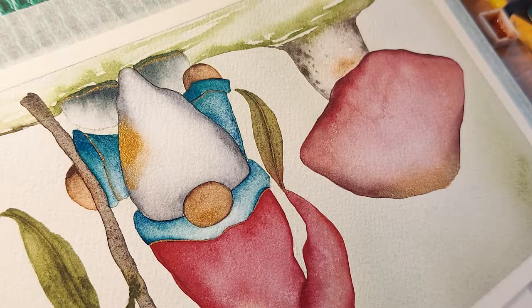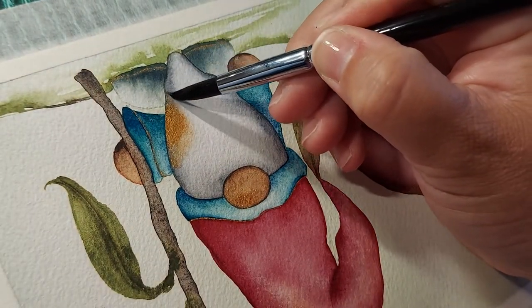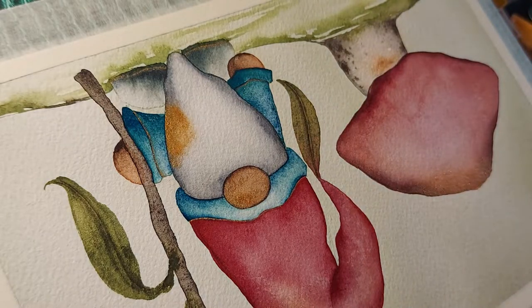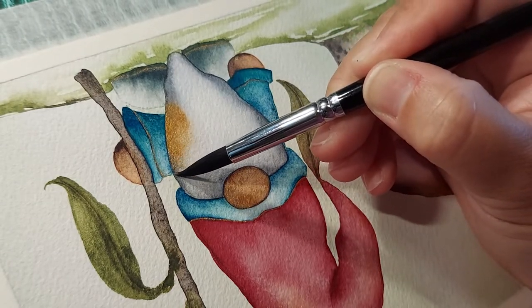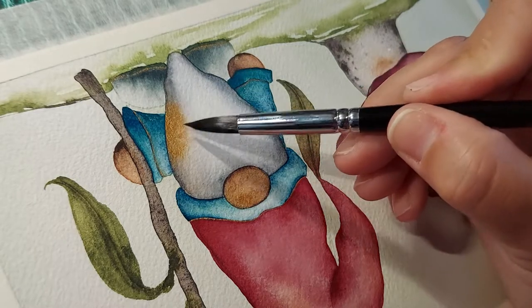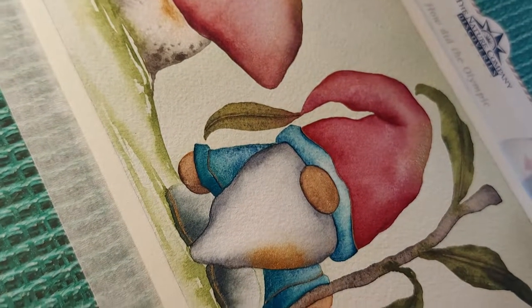I think this gold is the reddish gold from that set — it comes with five or six of those larger pans. This is the most deep, intense reddish gold from the set — I think it's more like a reddish gold. Okay, so let's scoop that back in there. Isn't that just lovely?